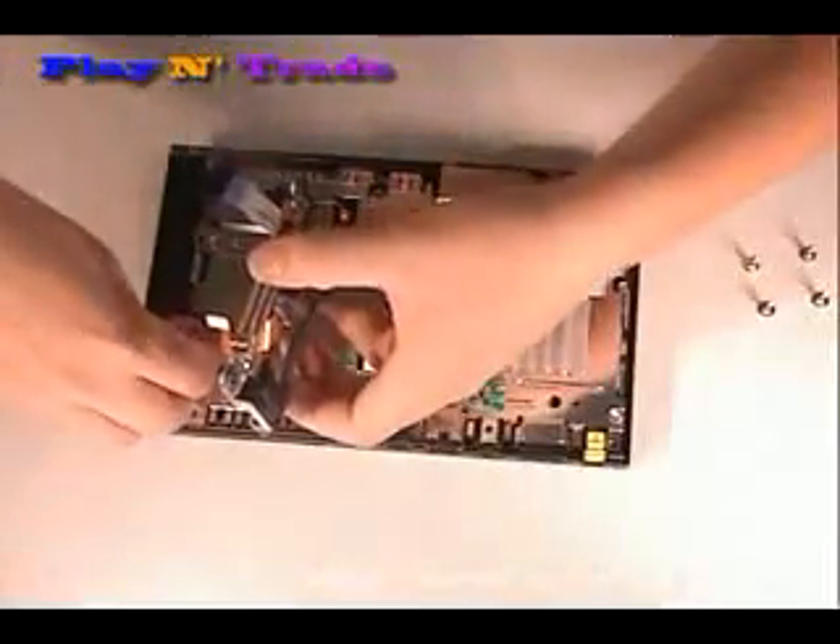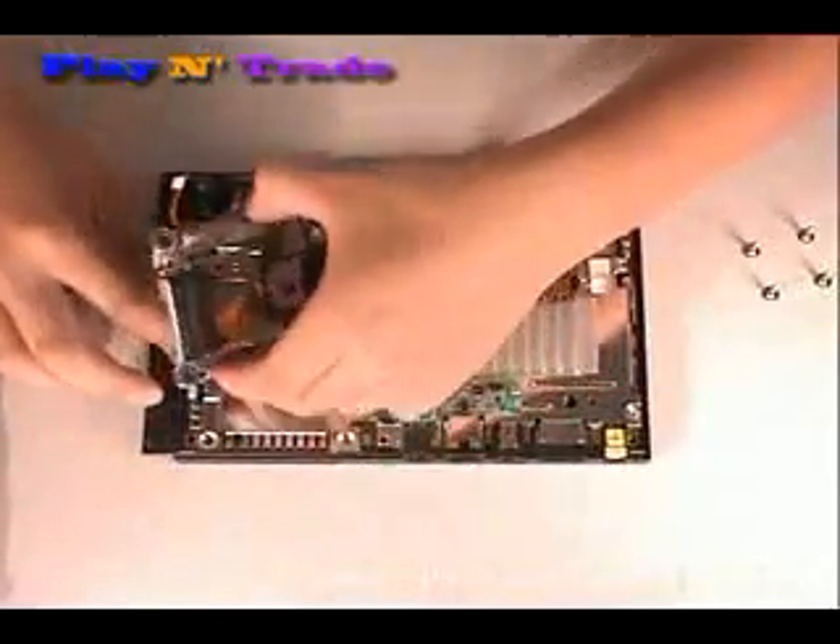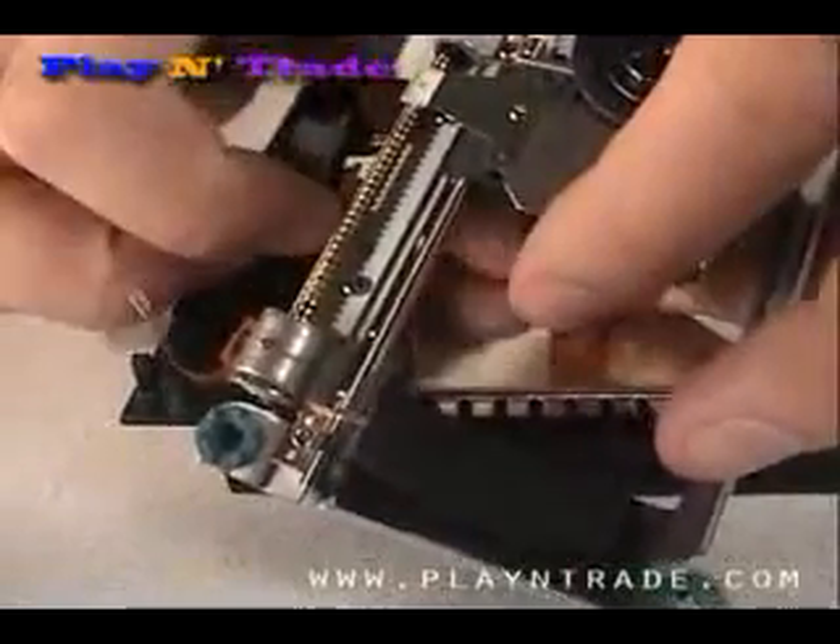To install the new laser and motor assembly, stick the ribbon cable back on and insert the three ribbon cables, being sure to fasten any clips that may be necessary to secure the cable.